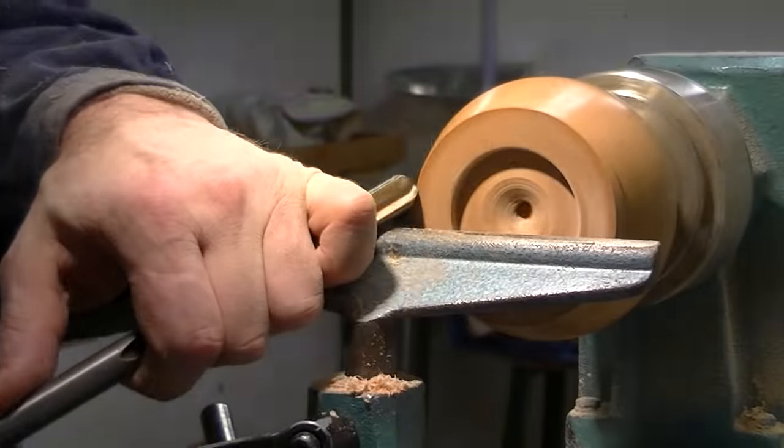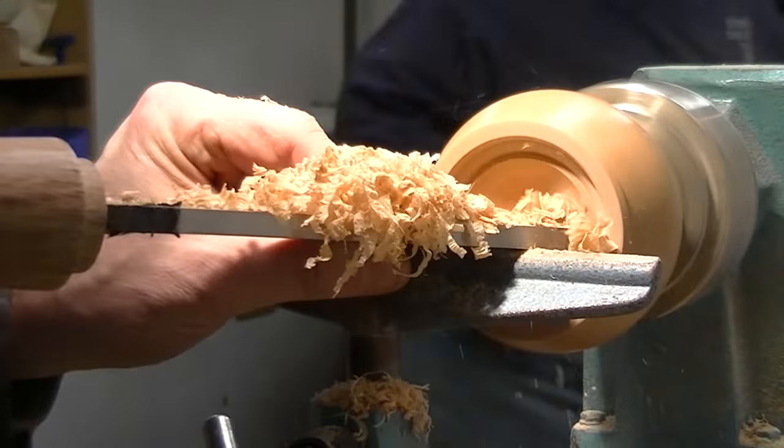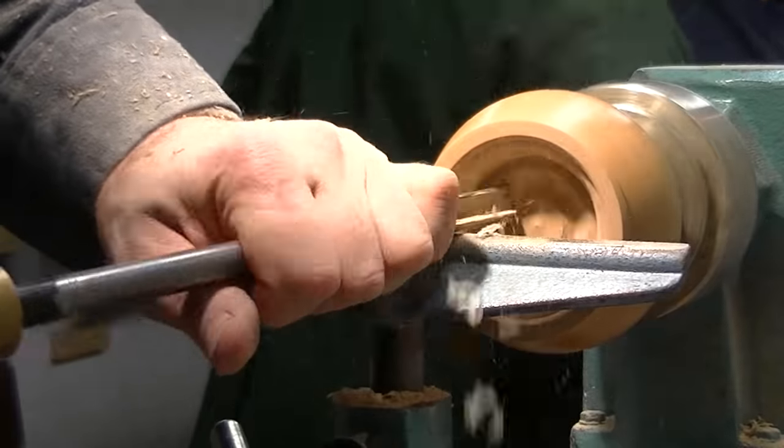I start turning the inside, and almost immediately it tries to escape. I put it back, turn a bit more, go a bit more gently, and use the scraper to keep hollowing it out.